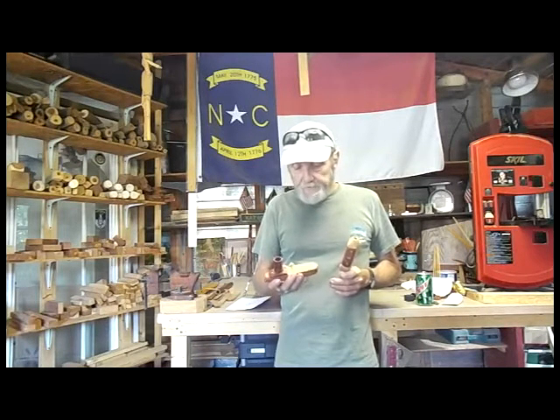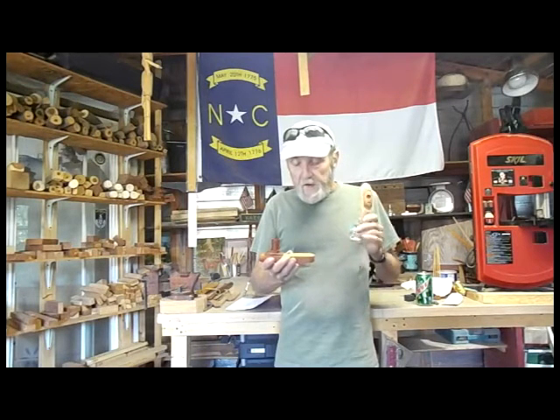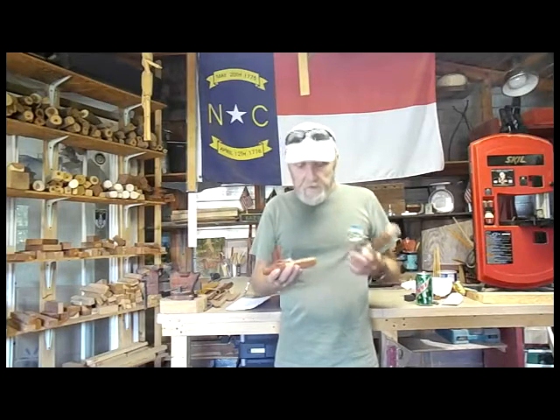If you'd like the prototype, I can work you out a better deal on that. If you'd like another shorter kazoo with a bell on it, we could go that route too.